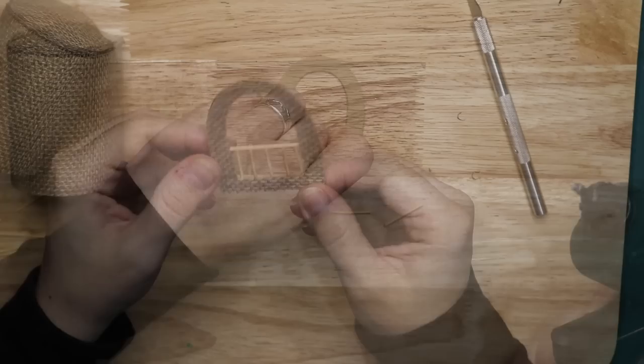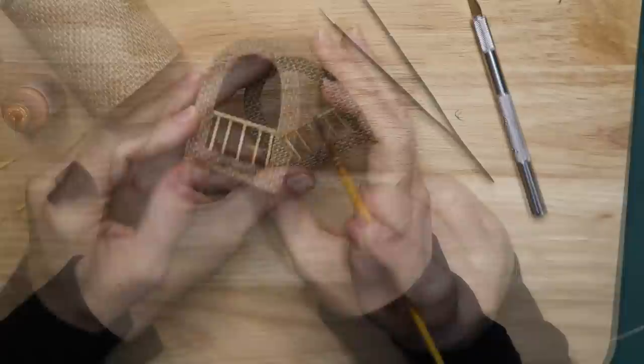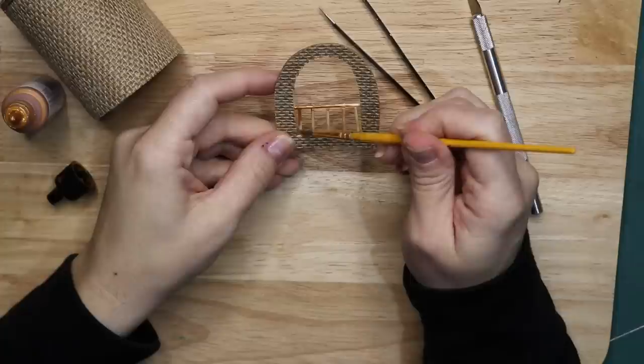Eddie Redmayne cut his own wig and did it in the dark. He did so because Faye Hammond, hair designer for the film, believed Newt would often need to groom himself on ships and other less than ideal circumstances. Hammond handed a bewildered Redmayne a pair of rusty kitchen scissors and instructed him to use them in a nearby closet.